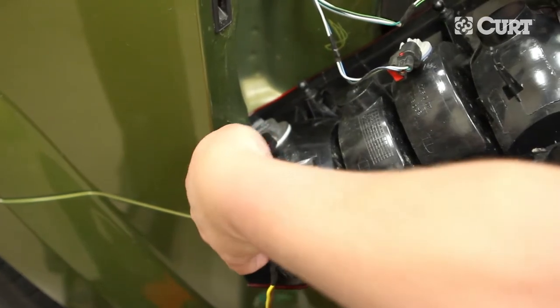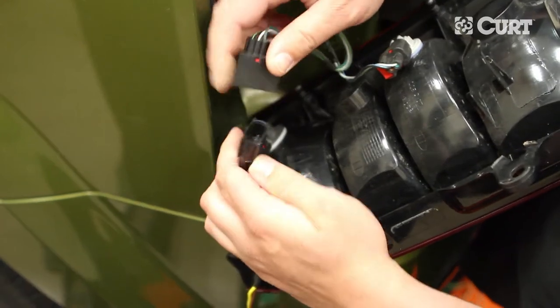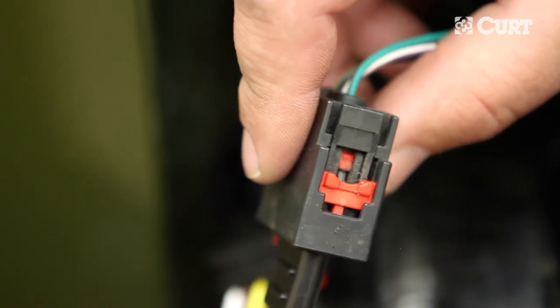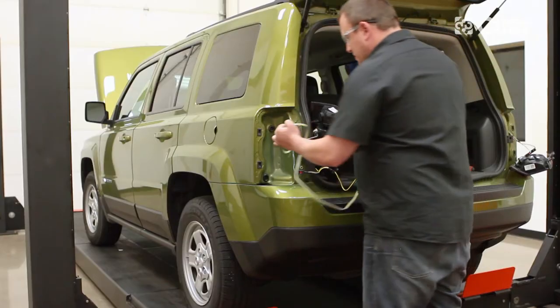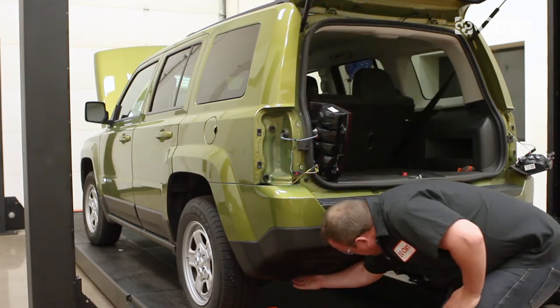Insert the CURT wiring harness connector with a yellow wire between the corresponding taillight housing connector and the taillight wiring harness connector. Make sure all locking tabs are in place. Route the 4-flat connector and additional connectors down the access hole in the driver-side taillight mounting area.